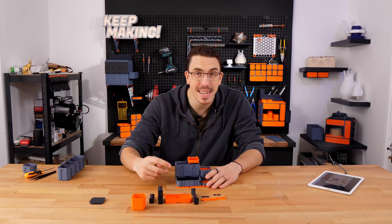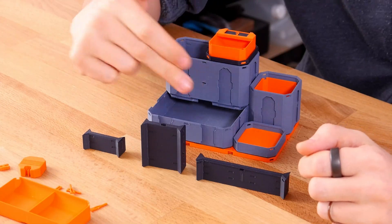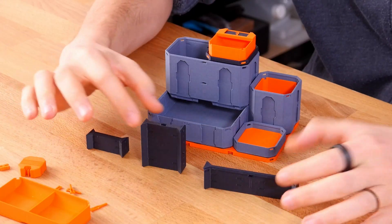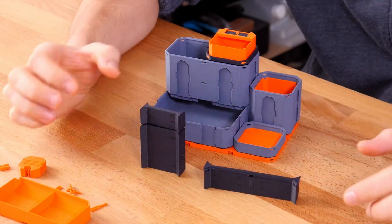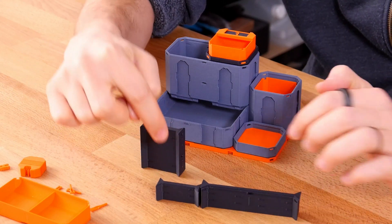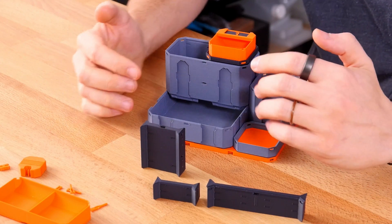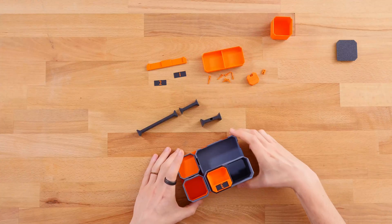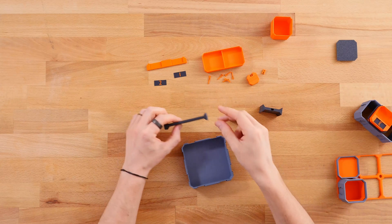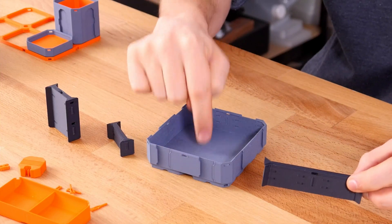The next part is the dividers, which are what's going to help keep everything in place. Bin dividers might look complicated but they're quite simple. There are tops and bottoms — a top goes on top of a bottom. There are two different types of tops: one taller one that goes all the way up to the top of a bin, and one shorter one that stays just under the rim so you can stack things on top. When you're only using a 0.5-height bin, you can just put a top divider directly in there.